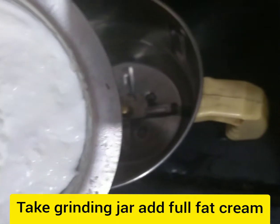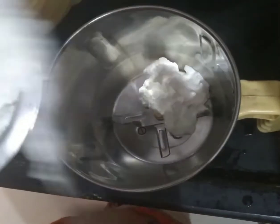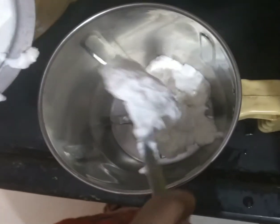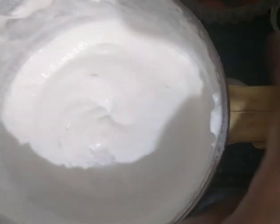I have put a grinding jar here. We will add a full fat cream. We will blend it a first time, then we will add water for 15–30 seconds. We will blend it a little bit more and it will become creamy.